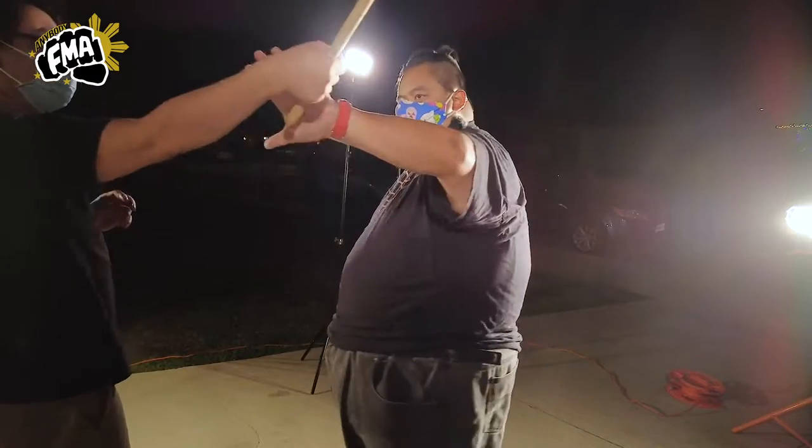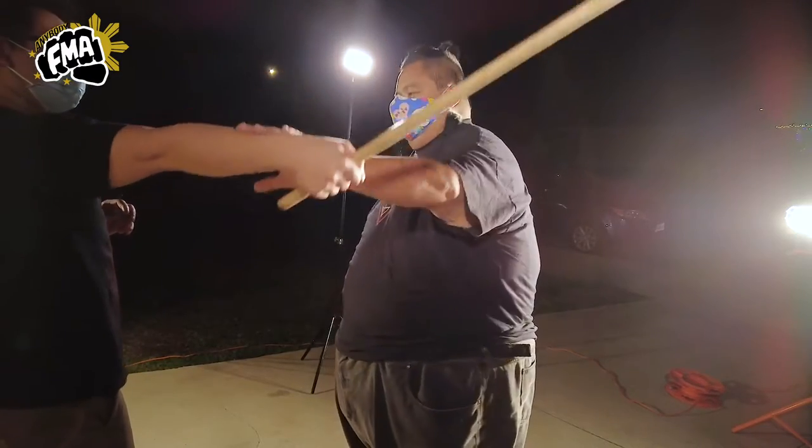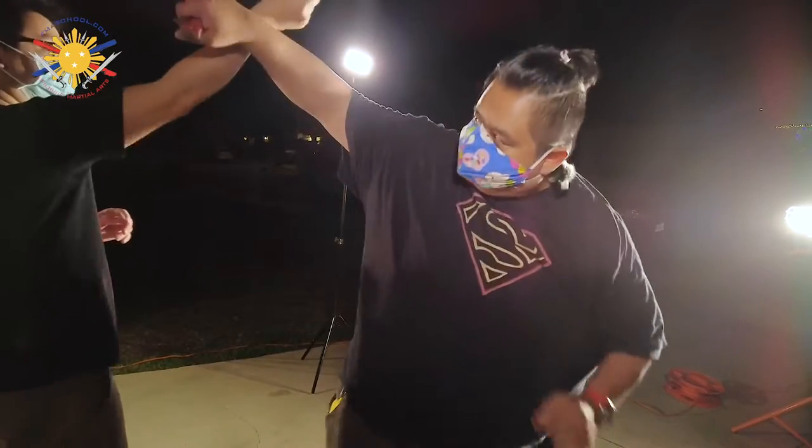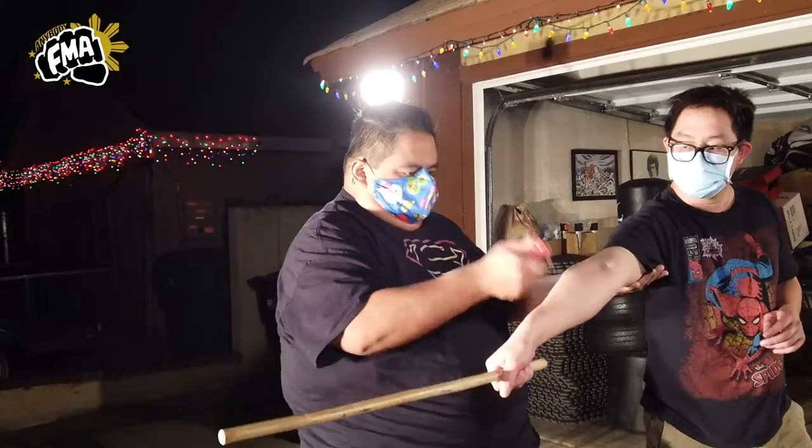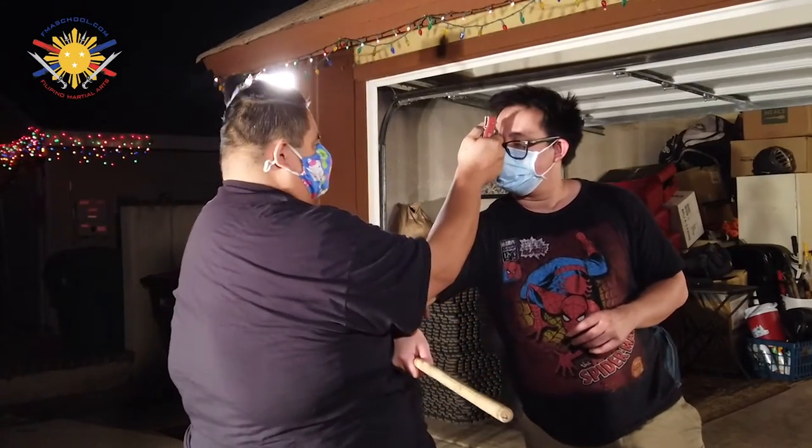Let's say he's going to strike — even with a stick, normally I would stop it here. But just for the sake of the conversation we're doing, when he strikes I'm going to come out here and use this point to strike, strike, strike, and strike to the face.